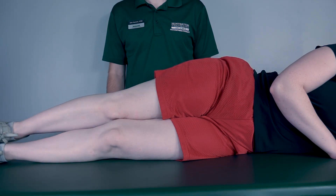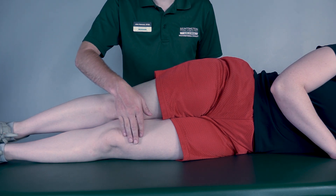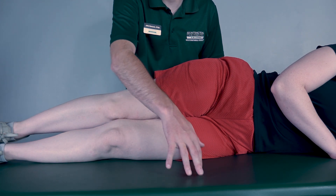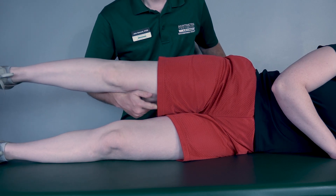Testing hip flexion, gravity eliminated position. The patient will be in a sidelying position. I will be testing the bottom leg. In order for this leg to perform hip flexion, moving across the table, I will need to support the top leg myself.